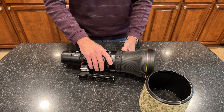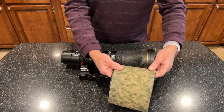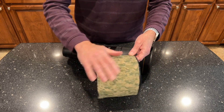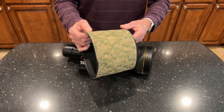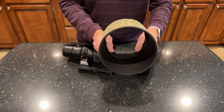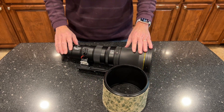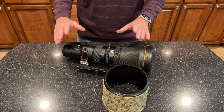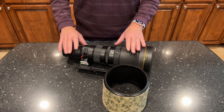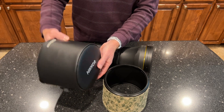I've used the lens quite a bit handheld from a blind and also bracing the hood on the window of my vehicle. I covered the hood in camo material because oftentimes I'm shooting from my vehicle and I like to rest the hood on the side window, or I'm in a blind and the hood extends outside. I haven't bothered to cover the rest of the lens in camo material because I just don't think it's necessary, and I don't care for the neoprene covers.